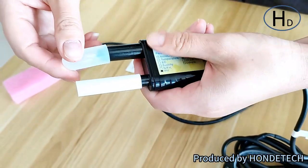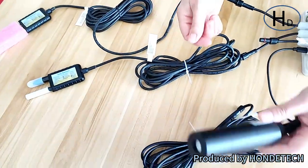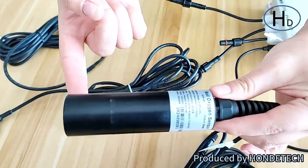Also, this one also needs to have the rubber lid taken off. And this one is the soil oxygen sensor.